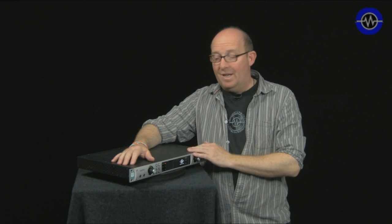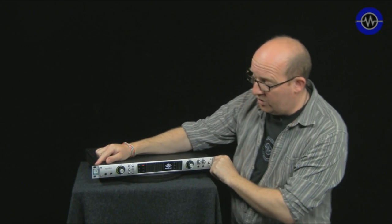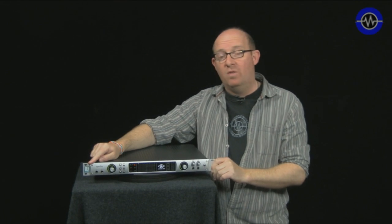Hello and welcome to another Sonic Lab. Today we're looking at the Apollo from Universal Audio. This is the quad-core version.